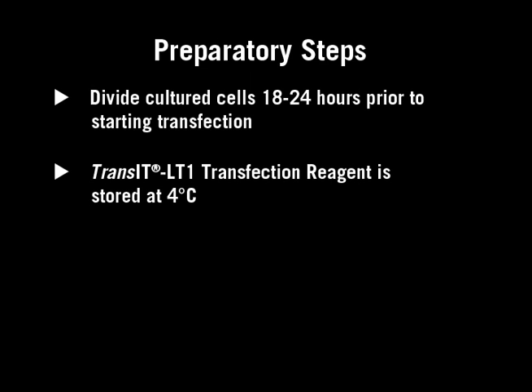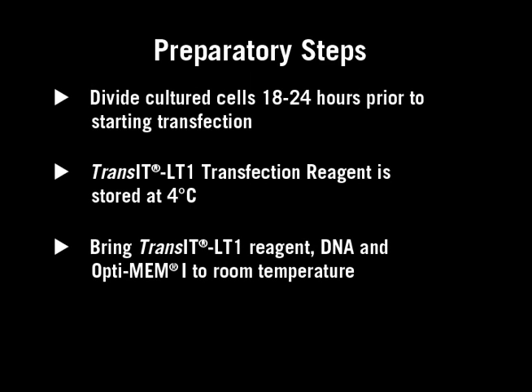Transit LT1 transfection reagent is stored at 4 degrees Celsius. Ensure that the reagent is clear and free of any precipitance. Bring the Transit LT1 reagent, DNA, and Serum Free Medium OptiMEM to room temperature.